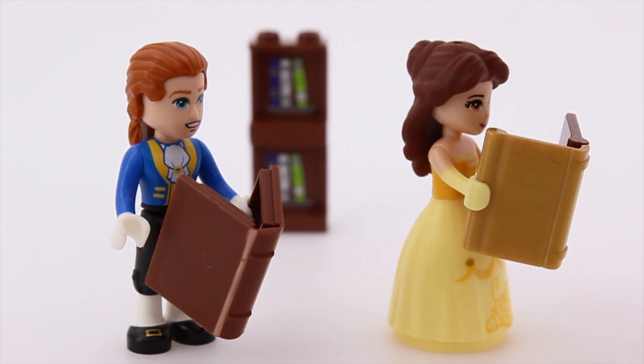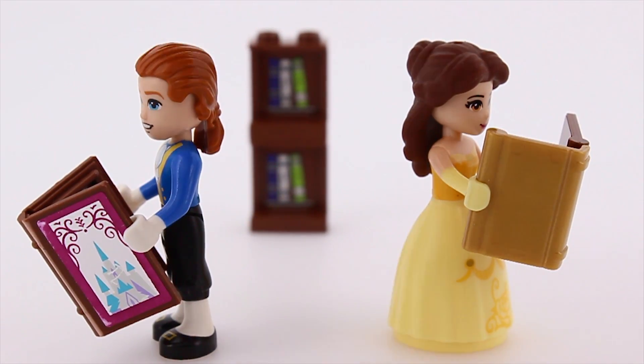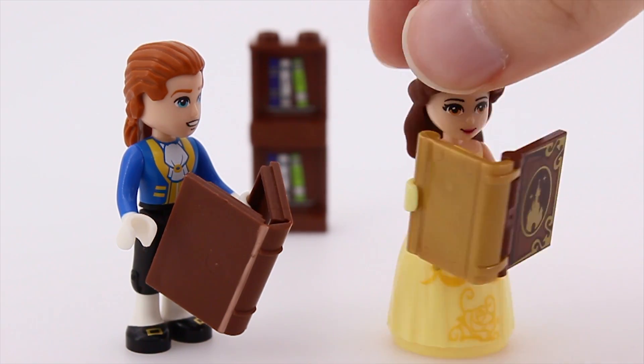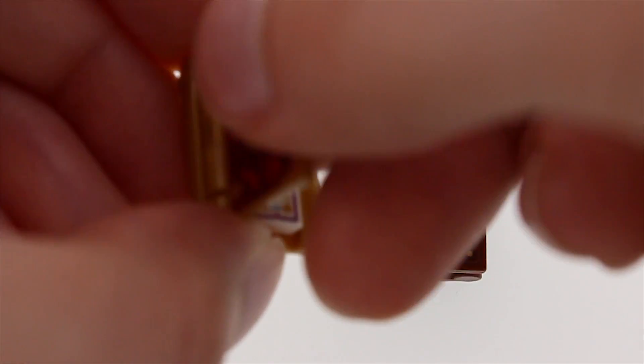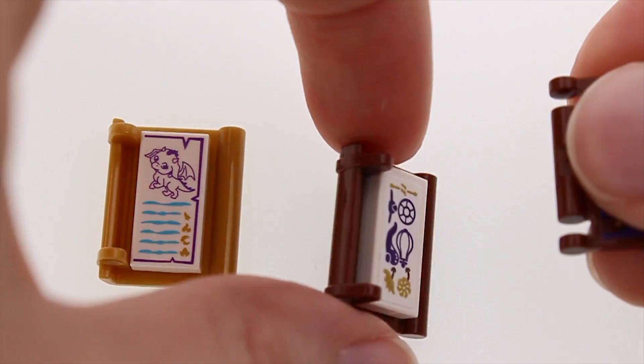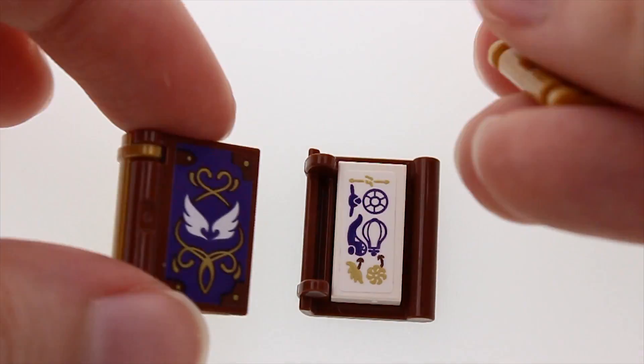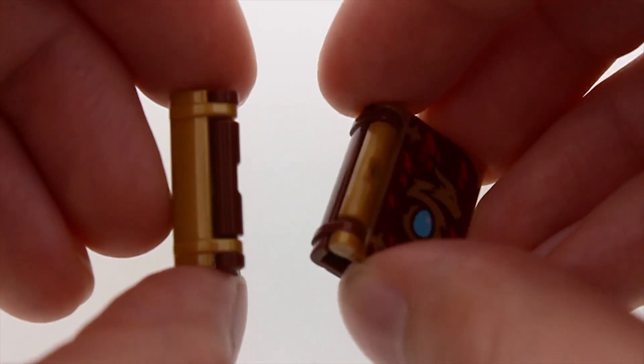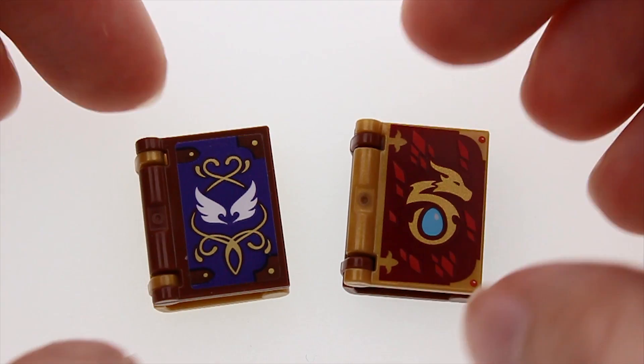Both books can be held by the minifigures, but by now it must be obvious that I prefer the new style much more. It's even customizable, and its dimensions fit the minifigures much better. I basically see no downside to them and I hope LEGO completely discontinues the old ones soon.